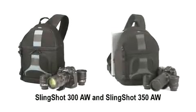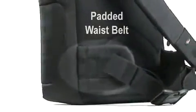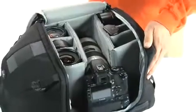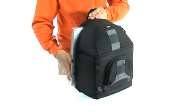The two largest slingshots will accommodate a pro DSLR and also include a padded waist belt to transfer the additional weight comfortably to your hips. The Slingshot 350AW features an extra-large carrying capacity, plus space for a widescreen notebook.